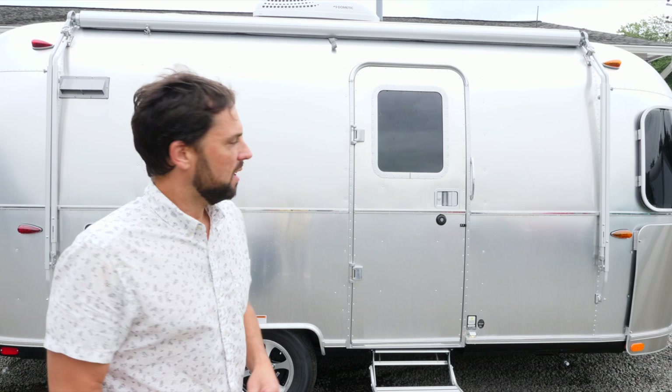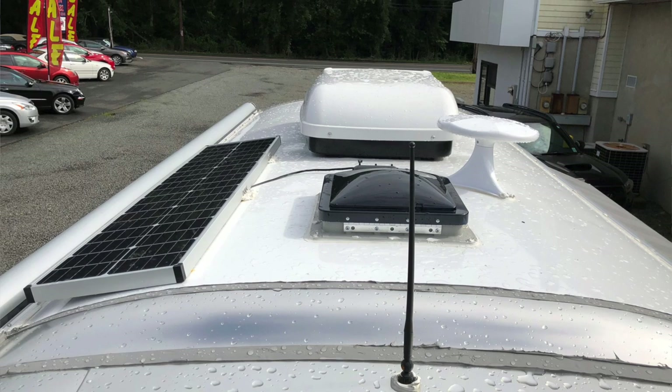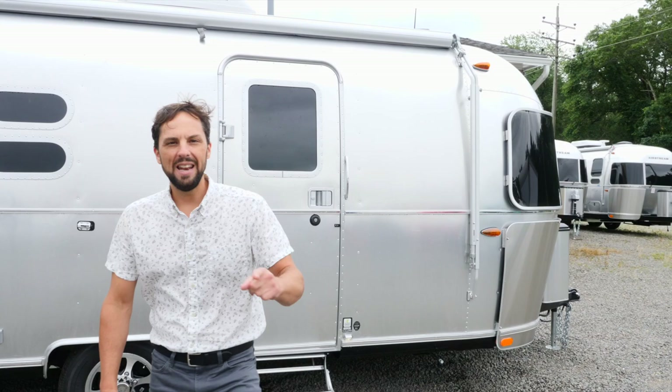Base MSRP is $66,900 and there are three available options: a convection microwave, a solar charging system with a 90-watt panel, and the window awning package for your roadside and rear window awnings. Let's head inside and check this trailer out.